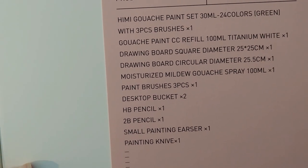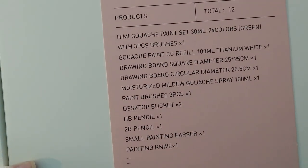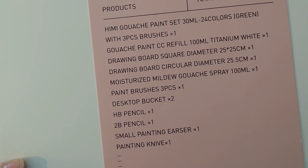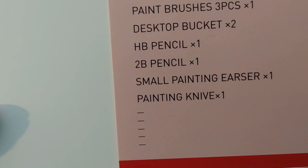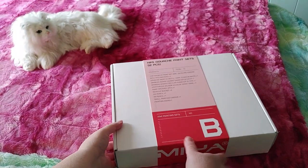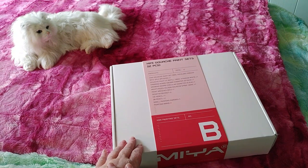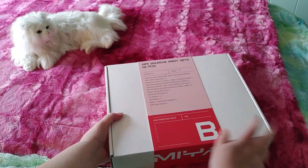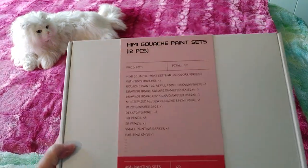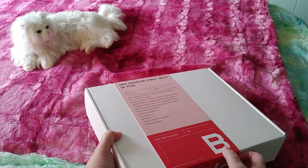There are 30 milliliters in each container, 24 colors, and it's the green case. It comes with a three-piece brush set, a white refill, a square drawing board, a circular drawing board, a mildew gouache spray at 100 milliliters, paint brushes — three pieces — an HB pencil, a 2B pencil, a small painting eraser, and a painting knife. This costs $49.99 Canadian. Alexa tells me that's about $37.19 US dollars, which is a really good deal.